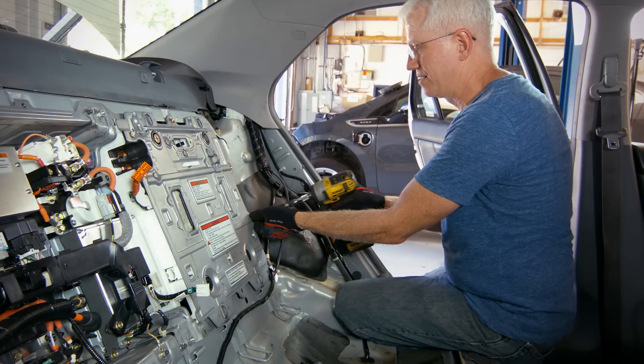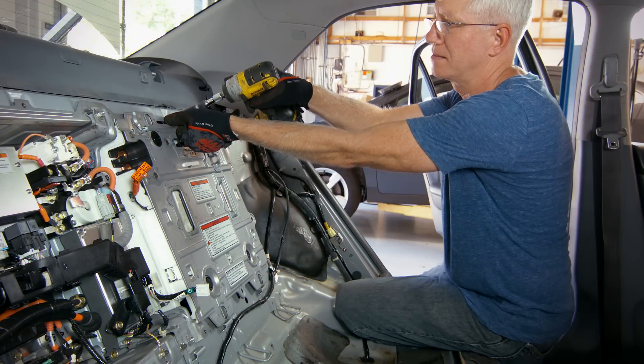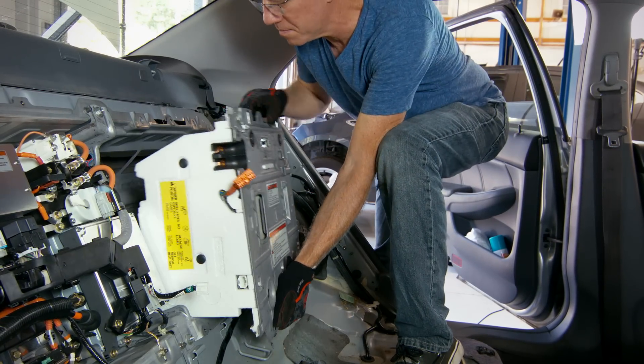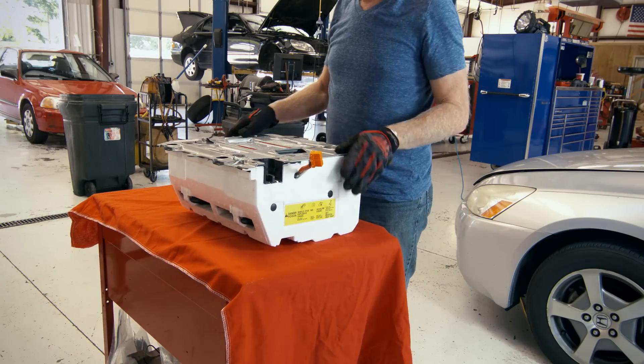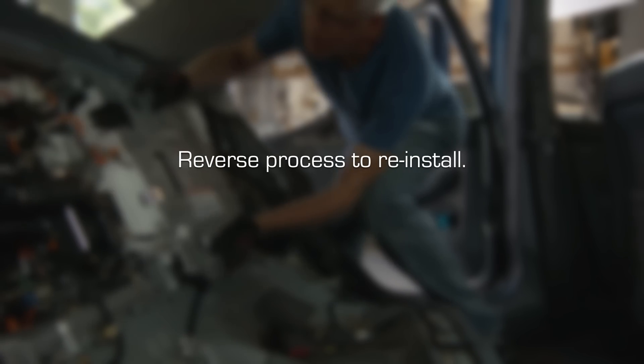Using a 12mm socket, remove the four bolts securing the battery case to the vehicle. Lift the battery up and out of the car using the openings in the battery case, being careful not to catch the wiring on the electronics end of the battery. Simply reverse the process to reinstall.